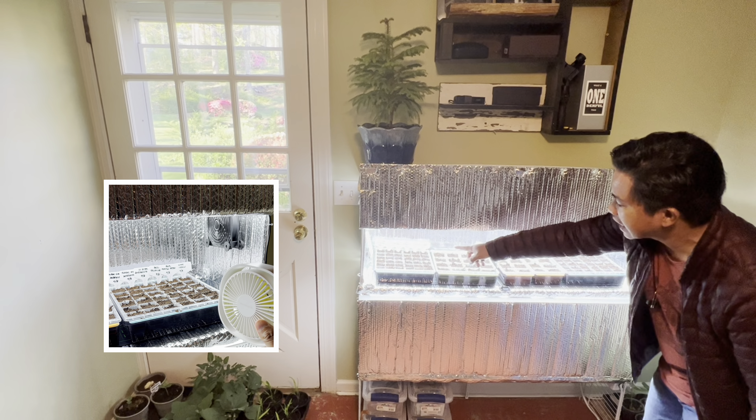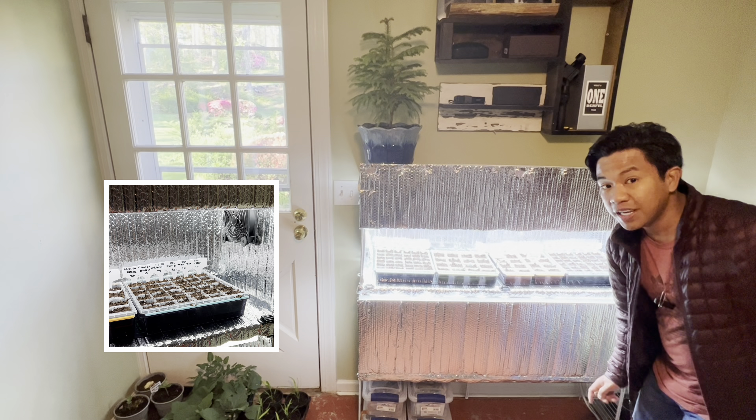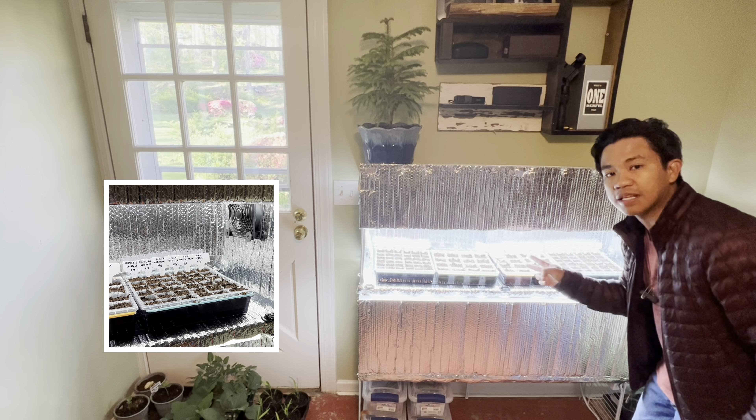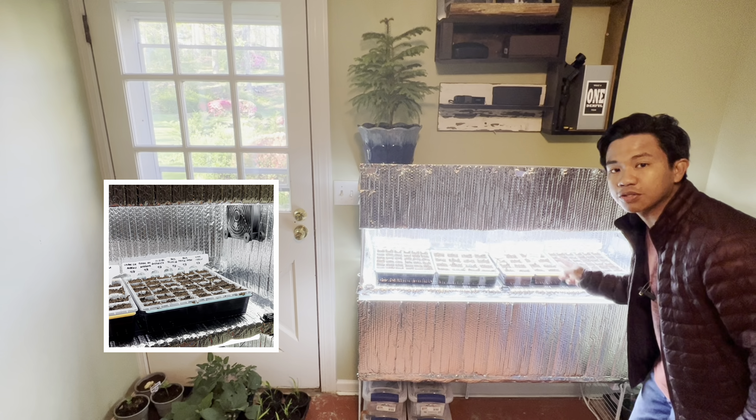I'm actually changing this to another fan because this one is too gentle and it doesn't reach the very end. When your seedlings grow in the indoor seed starter they need some air movement to make sure their stems get stronger. This one doesn't reach strongly to the far end, but I've already found a new fan I'm going to install. So the fan accomplishes two things: preventing mold and making the seedling stems stronger.